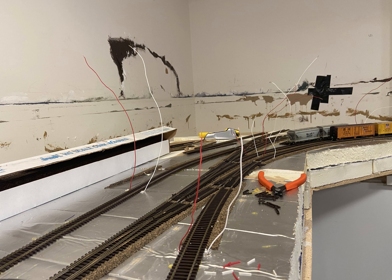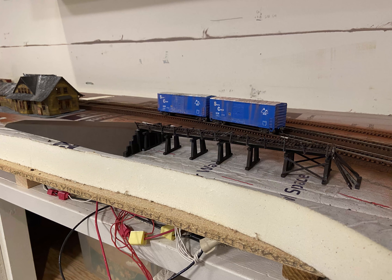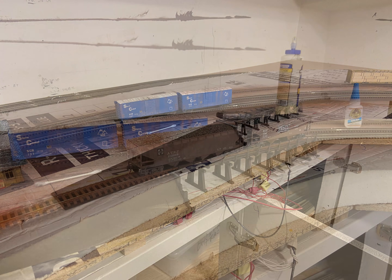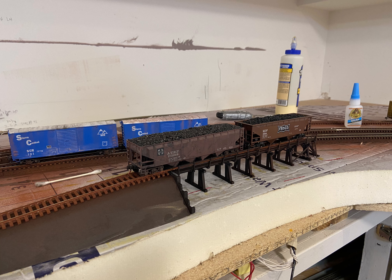Now I'm laying the track leads for track power. The next thing I did was build the coal trestle for Calaveritas, which will be serving the fuel dealer in town. As you can see in the background, there are a couple of the Sierra Central boxcars that I painted and decaled. I've laid track on the trestle and I'm testing out the capacities with a couple of coal hoppers.